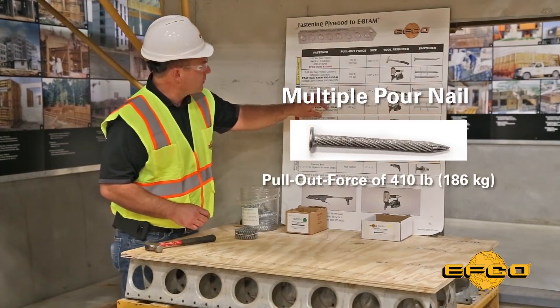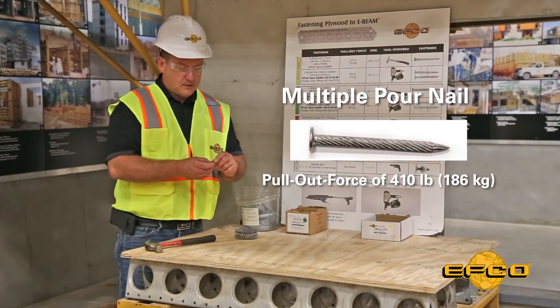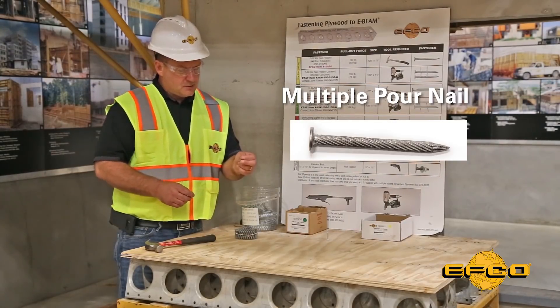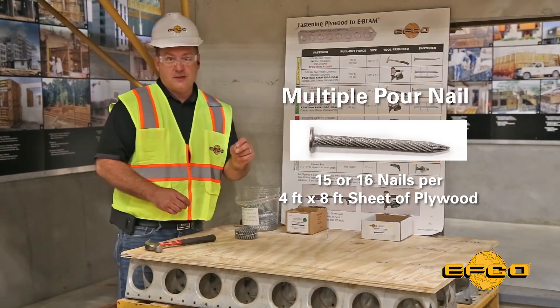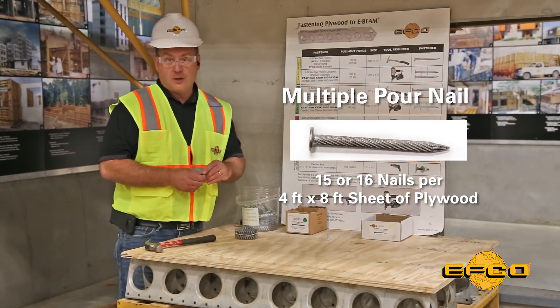This nail has a pull-out force of 410 pounds and will keep the plywood fixed to the E-Beams during each pour. It is recommended to use between 15 and 16 of these nails per four-by-eight sheet of plywood so you don't have to reinstall the plywood after every pour.